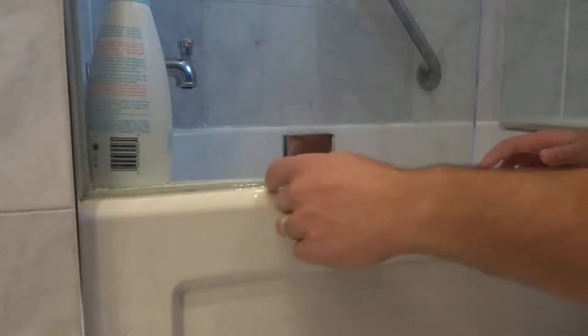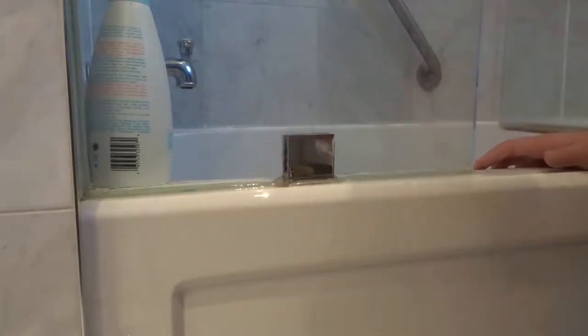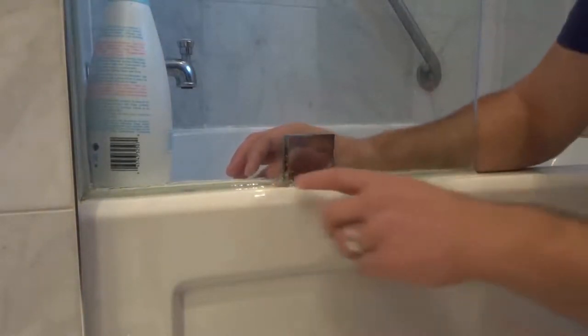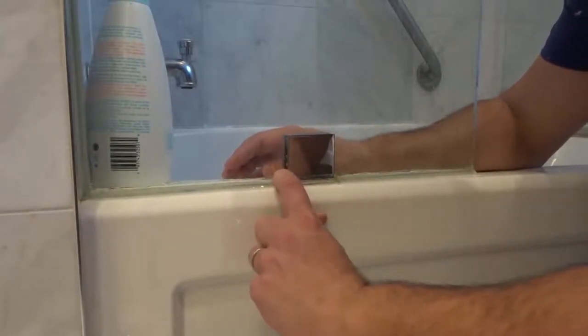The first way is you can scrape off that entire section and then re-caulk it with some new silicone caulking. But that involves a lot of work and this caulking is really fresh — it just didn't really adhere right at the bottom in this case.